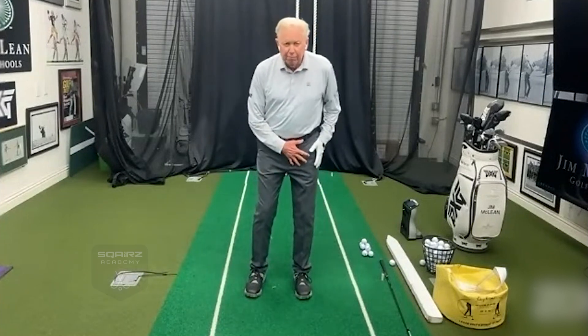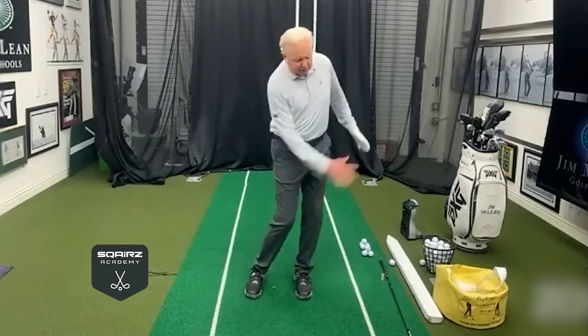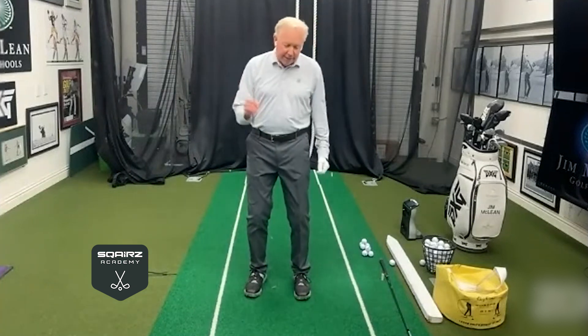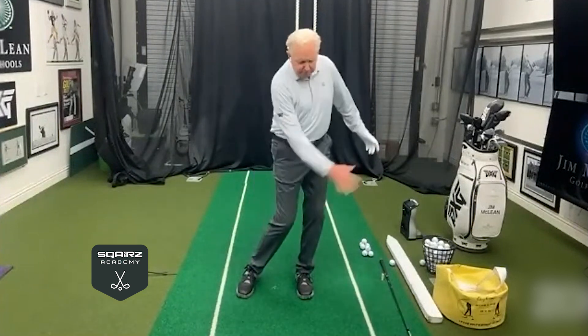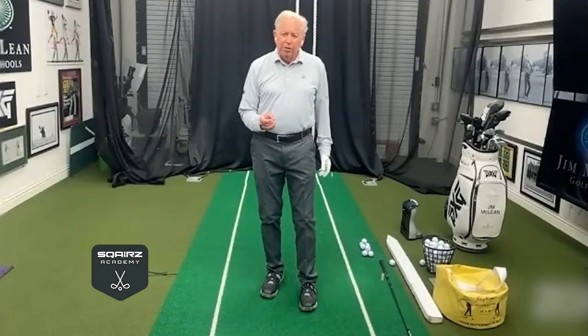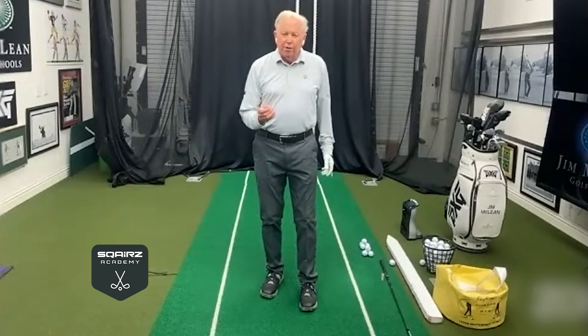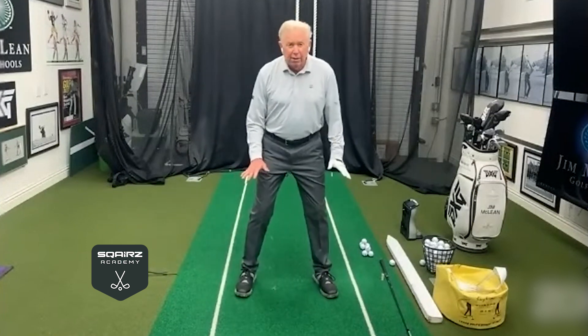With a short iron you can pivot off this left leg because you can just stay on your left side — stay over the ball, boom. That's fine for short shots, chip shots around the green. But when we're starting to look for power, we have two points that hit the ground.